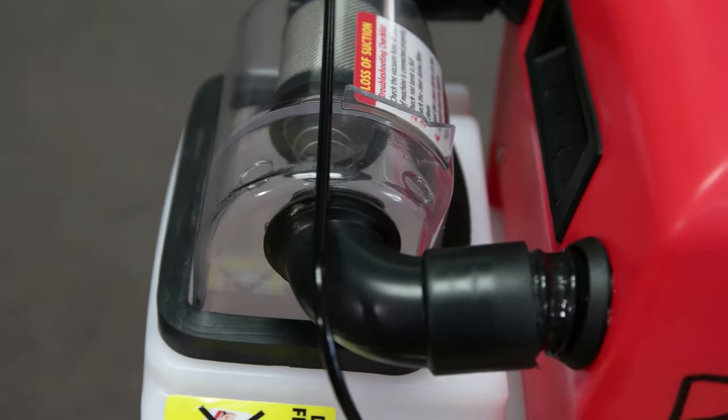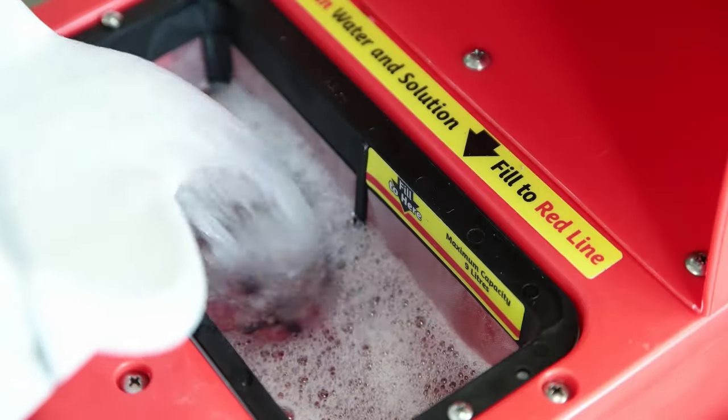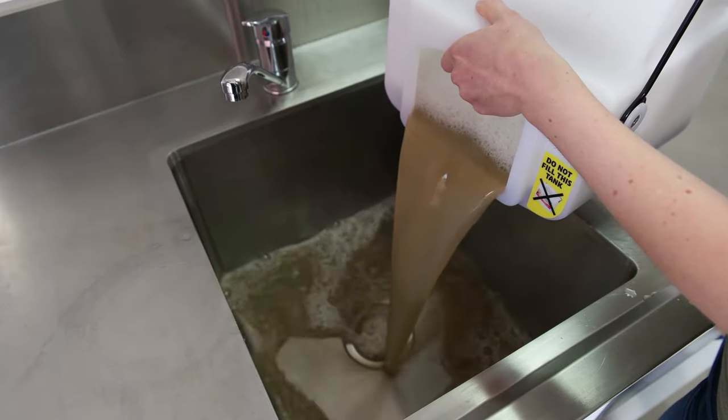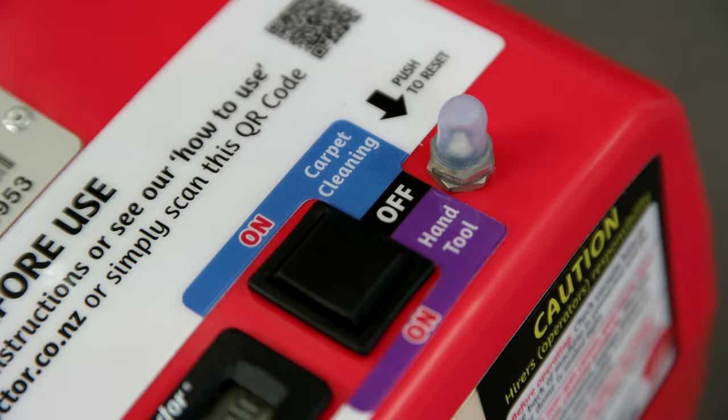Once you no longer see water entering the clear dome, this means you will need to refill the red tank and empty the dirty waste water from the white tank. Let the machine run for approximately 15 seconds before turning the machine off.